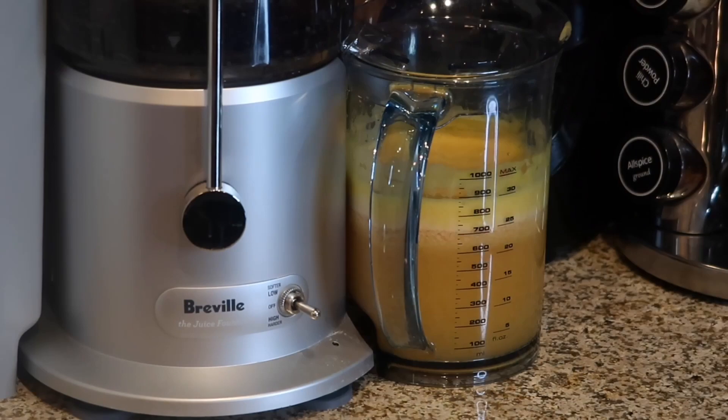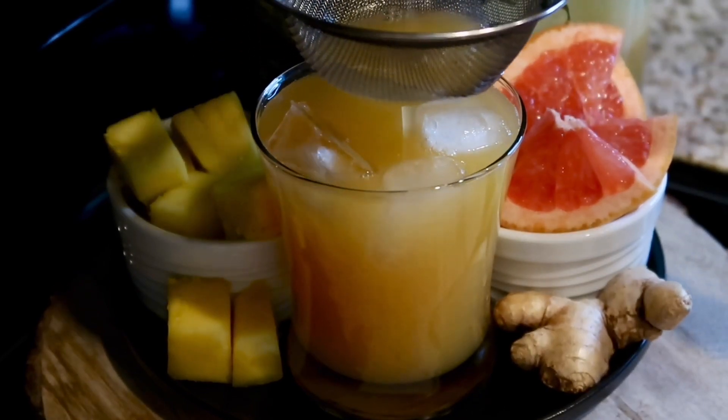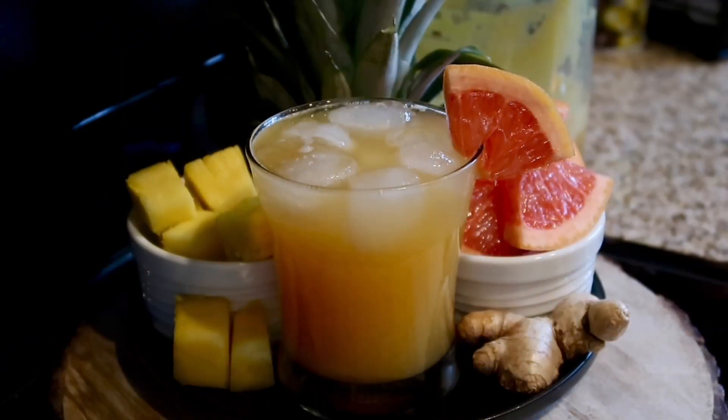When your grapefruit pineapple juice is done, it's going to come out looking delicious like this. I absolutely love this recipe — it is one of my favorite juices and it tastes so good. I hope you guys enjoy this recipe! You can find it at my website at www.kenyaskitchen88.com.